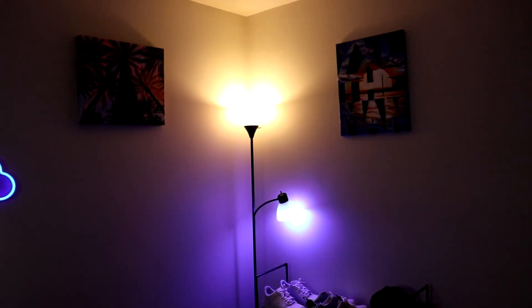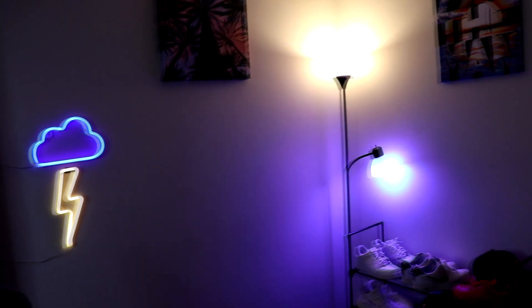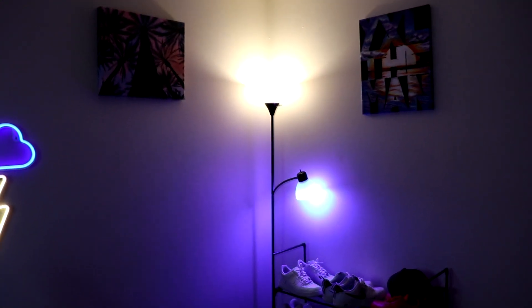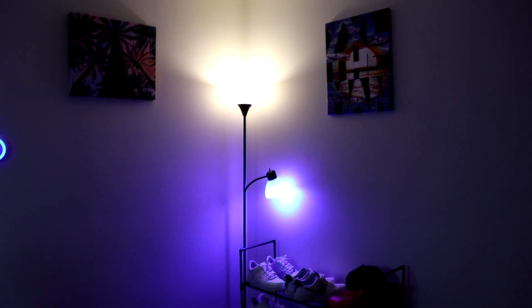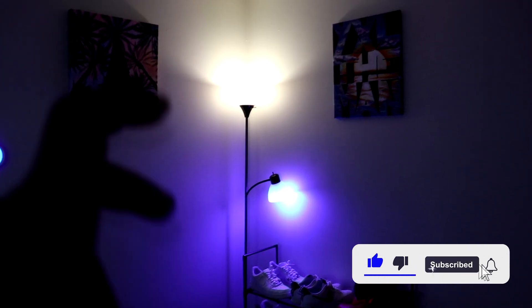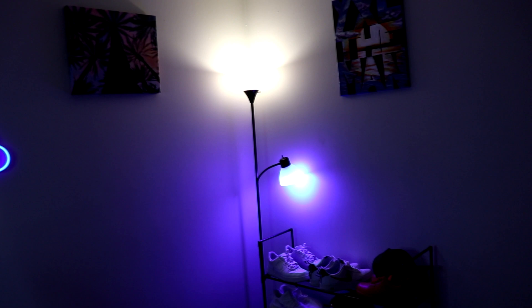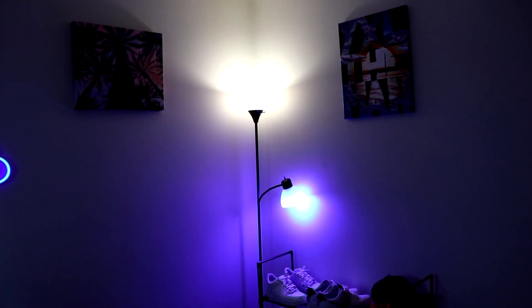A quick tip: naming your lights with a common keyword. This light is called 'Corner One,' another is 'Corner Two,' and over here I have 'Corner Three.' So if I want, I can say 'turn on all corner lights' and it turns everything on at once. If you have a fan, a lamp, and something else, just name them all with a shared word like 'corner' so you can control them together.